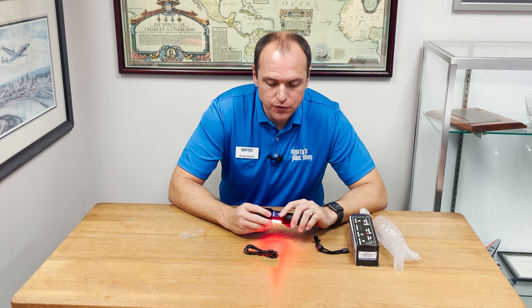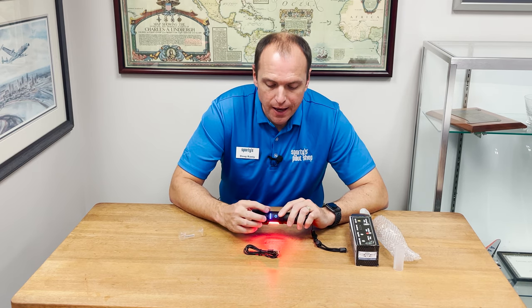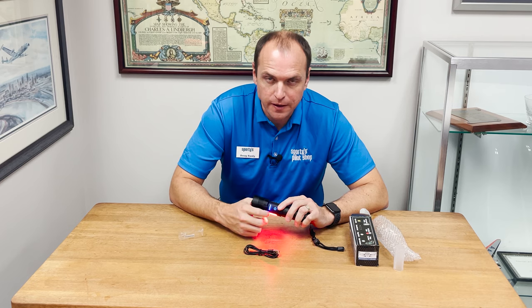On the side of the light, you'll notice there are four blue LEDs, and this is a battery level indicator. As the battery gets used up, you'll notice this starts going down.